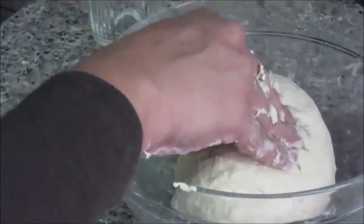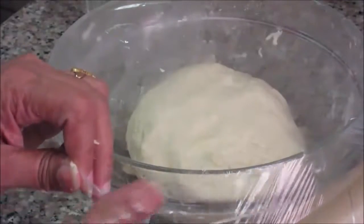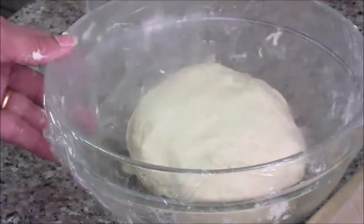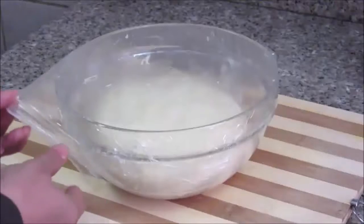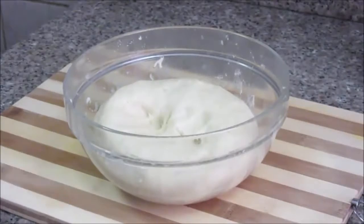Now I'll add a little oil on top and cover this dough with a clean foil. Keep this dough for fermentation in a warm place. You need to let this dough ferment for about one to one and a half hours in a warm place. This step is very important to get the right crust in your pizza base.